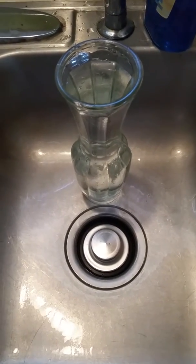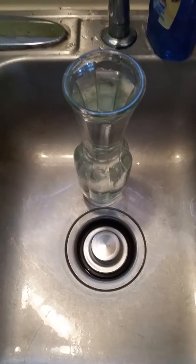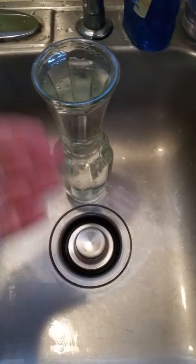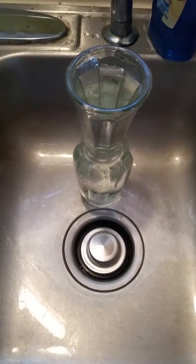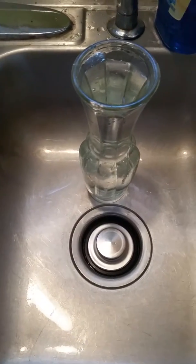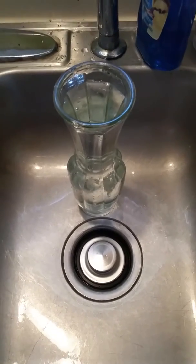Hi guys, welcome to another Caveman Science experiment. This time we are going to talk about headroom — headroom in an amplifier. In front of me I have a flower vase full of water, and the water represents the power that this amplifier has. This flower vase is the amplifier — it's a small one. Let's say you have a 400 to 500 watt speaker and a 50 to 75 watt amplifier. The water is the wattage and the power that amplifier can give under certain operational circumstances.